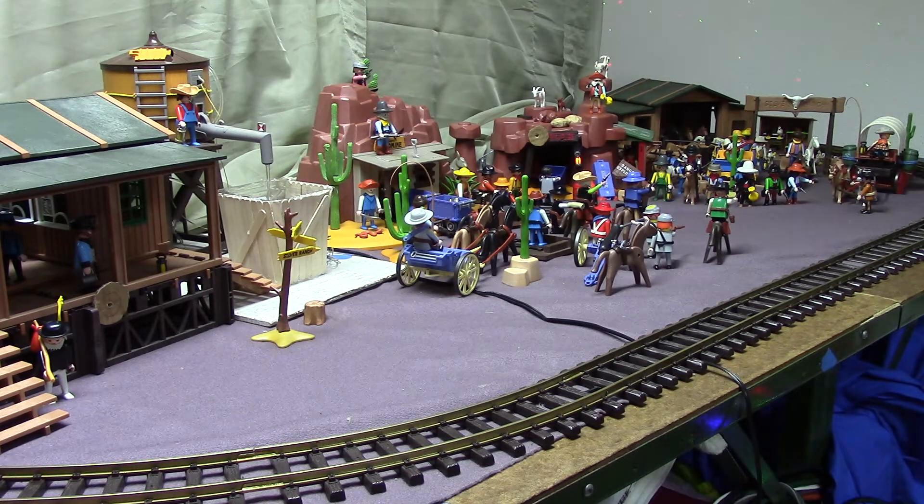Hello everyone, welcome back to my channel. Today I'm going to be showing you my custom made Playmobil Western layout.